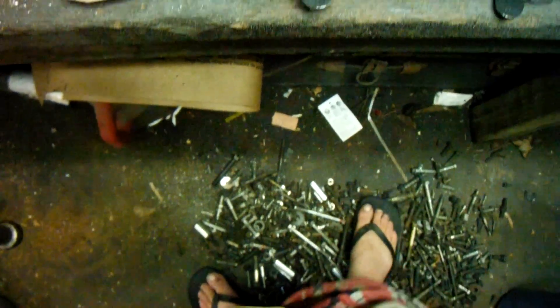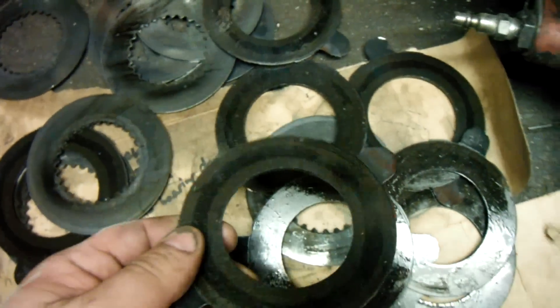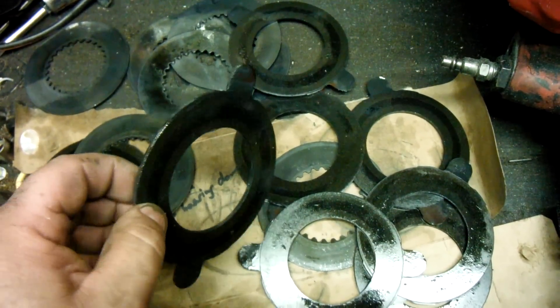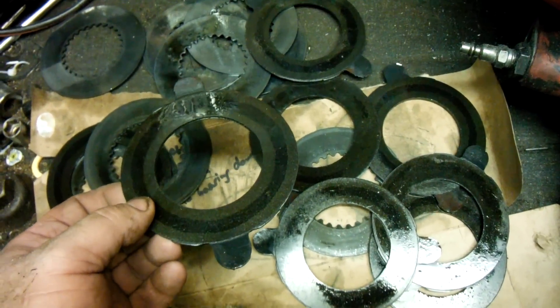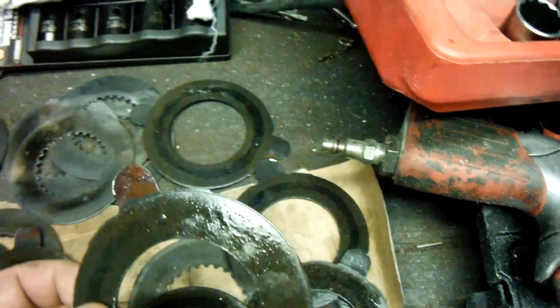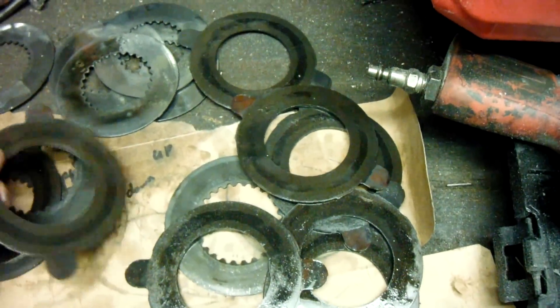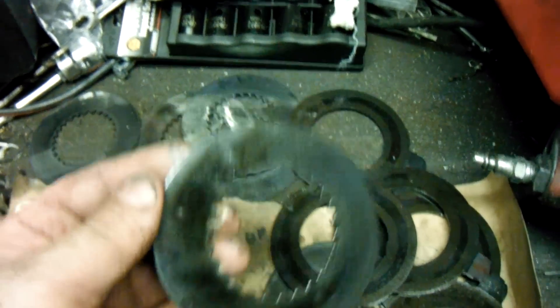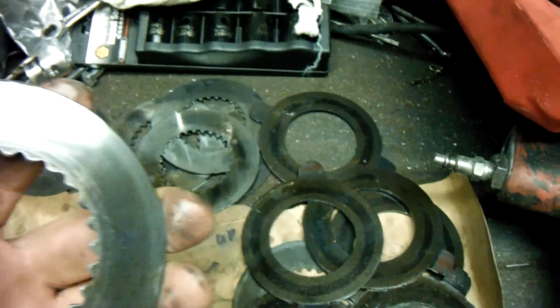This is what happens when the factory doesn't do it right from the beginning — you end up with all kinds of horror. This is a glazed or burnt clutch disc, and pretty much every single one of mine are burnt. You can see where it's starting to burn through. It even got hot enough to warp a couple of the block plates — or that's material coming off and burning into the plate.